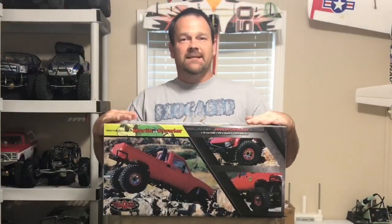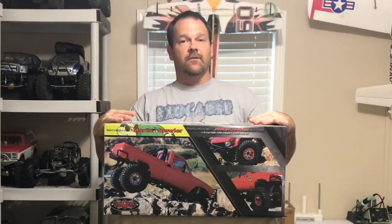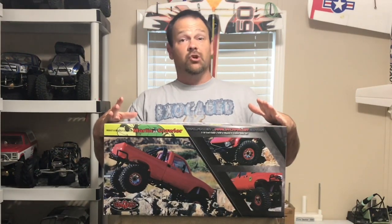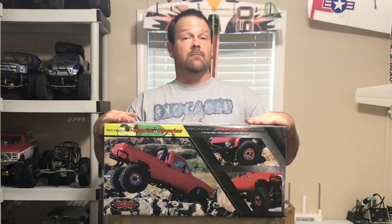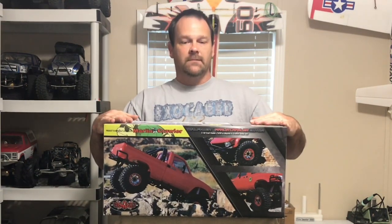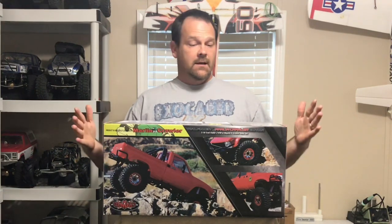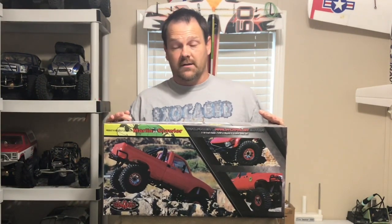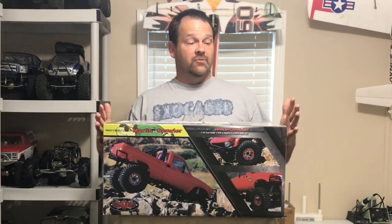Hey guys, at the USTE I drove for the first time ever an RC four-wheel drive TF2 Trail Finder 2. It was a Marlin Crawler edition, and I won one. So now that I have one — I've never had an RC four-wheel drive truck before — but looking at this thing, it's pretty neat. I'm gonna open it up and show you guys what's inside.